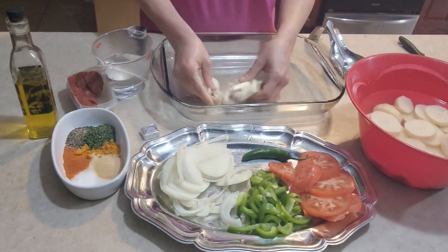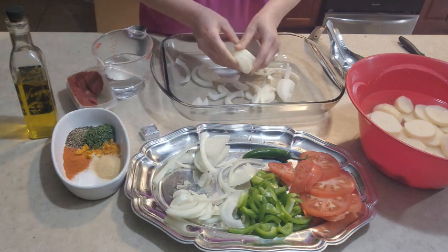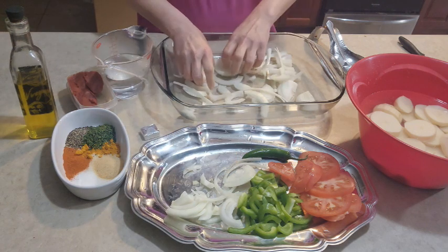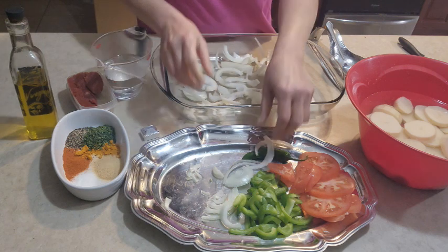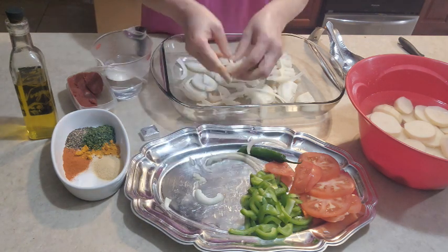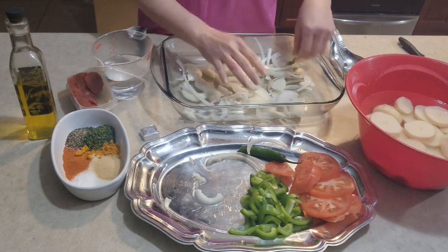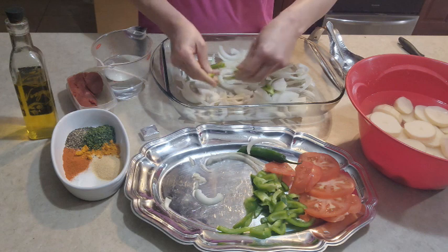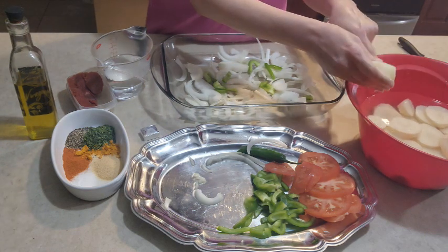We're using two medium onions and potato for this dish.